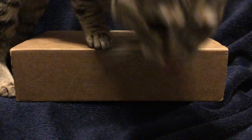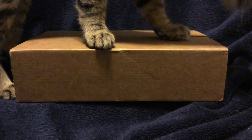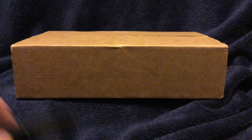Hello YouTube, SalivateMetal here, and what you're looking at is a very soft and cuddly kitty on top of this package, which I will unbox from the United States Mint.